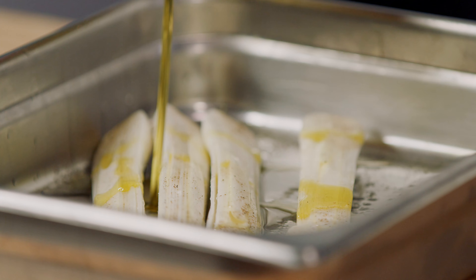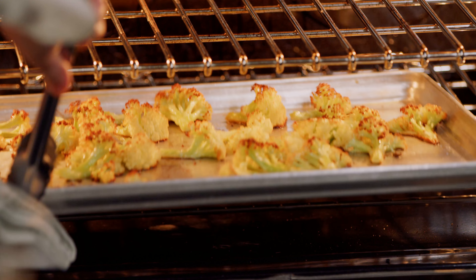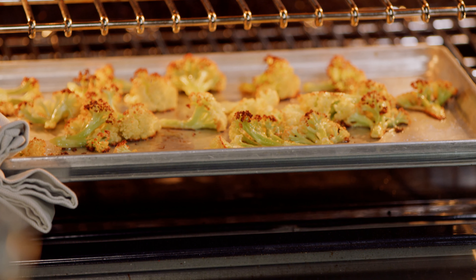Flip the Negi so they're cut side down, then pour in the rest of the wine. Cover the pan with foil and place in the oven for 20 minutes or until the Negi are tender. Remove the foil and turn up the heat to 400 degrees Fahrenheit, roasting until slightly brown. Once the Negi have cooled, remove the core end and separate the leaves.